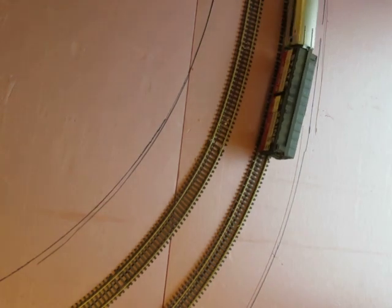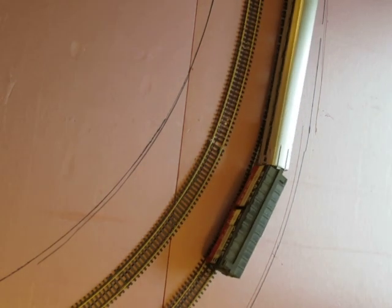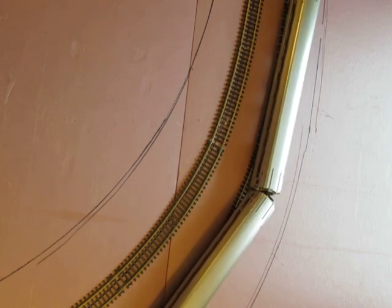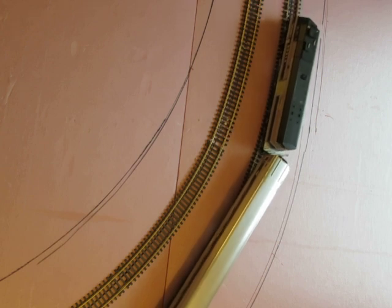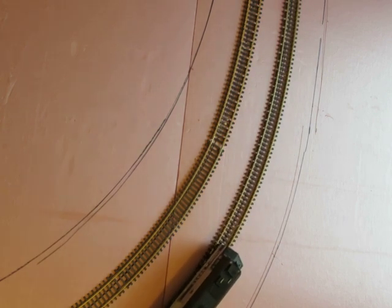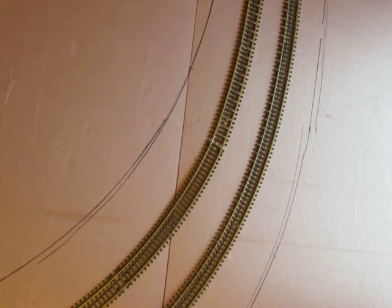Checking the roll-through of a 22-inch radius turn with a 16 millimeter by 16-inch easement.